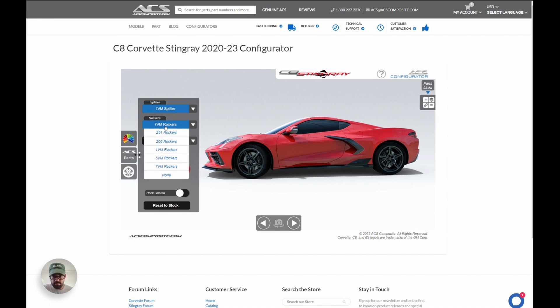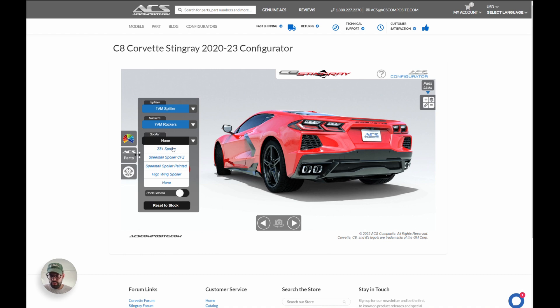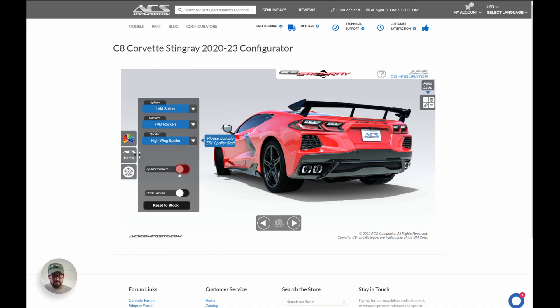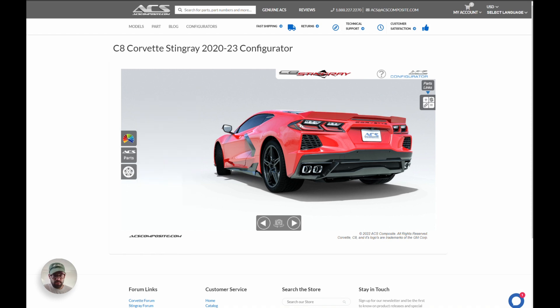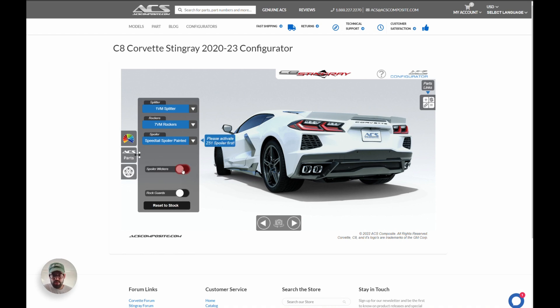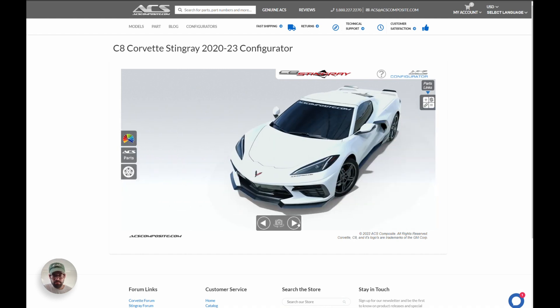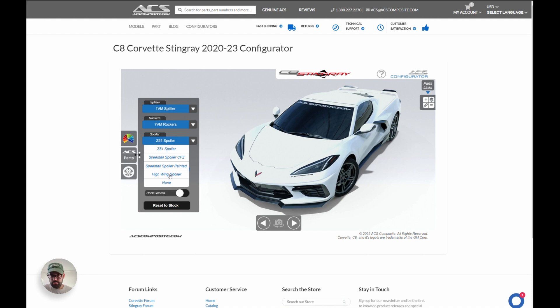Maybe 1VM rockers — that looks pretty cool, gives you a wedge look. Coming around the back, let's put on a spoiler. We have the OEM Z51 spoiler, the Speedtail spoiler, the carbon flash black paint-match Speedtail spoiler, and the OEM high wing which is a popular option. The Speedtail colors look pretty sleek. For spoiler wickers — our ACS Z51 wickers — it'll tell you to activate the Z51 spoiler first. Once you do that, you can put on the Z51 wickers.